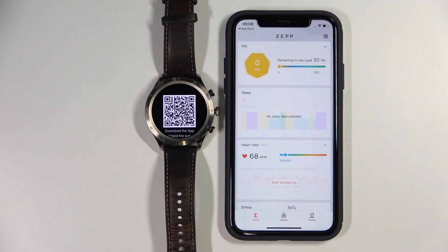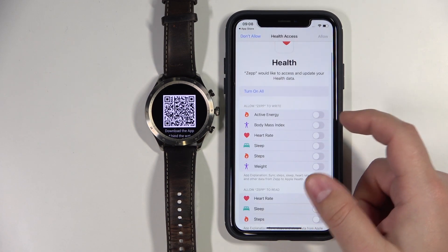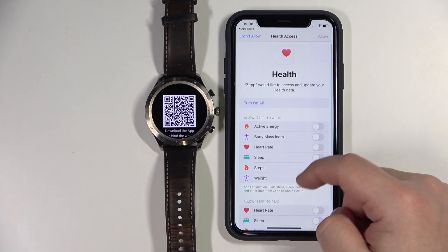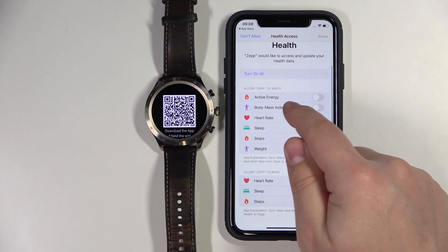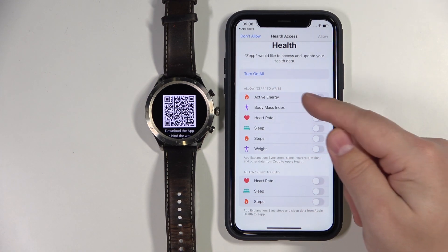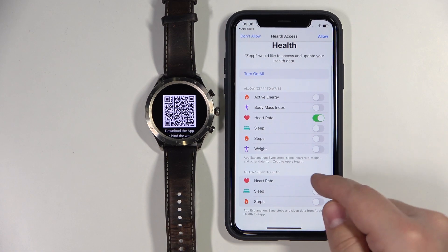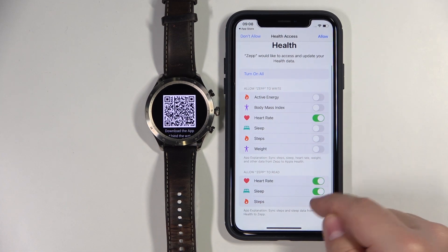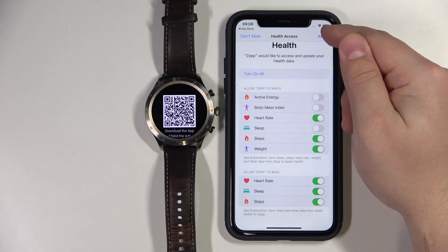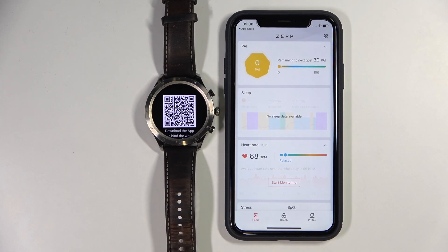Now we need to tap on OK. And again, we can allow stuff like active energy, body mass index, and stuff like that right here for this app. We have two categories: allow the app to write and allow the app to read. You can allow the app to write the heart rate, to read the heart rate, read the sleep steps, and you can also allow it to write weight and stuff like that. Once you're done, tap on allow right here to confirm. After allowing the permissions, you should see the homepage of the app.